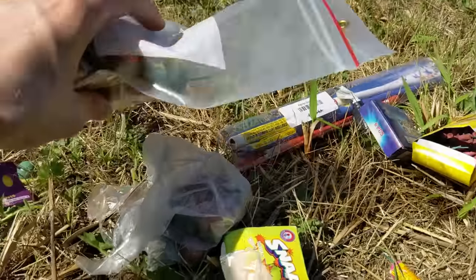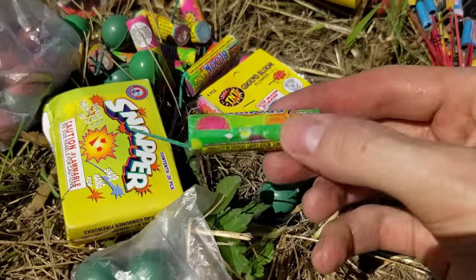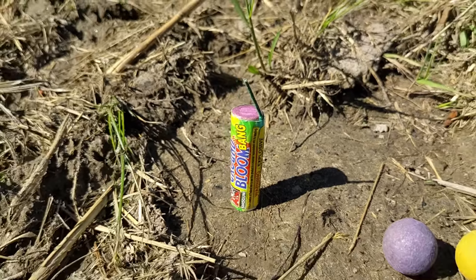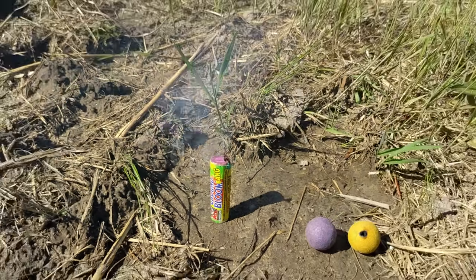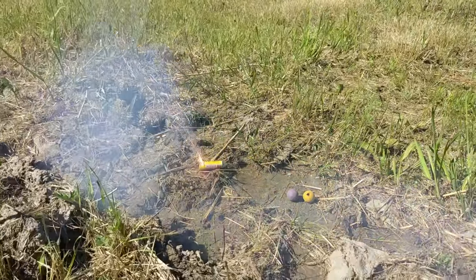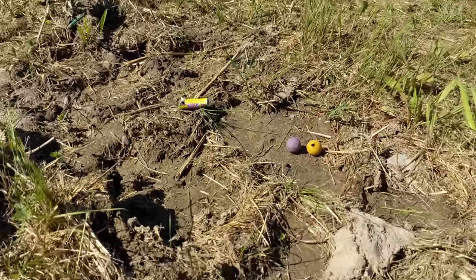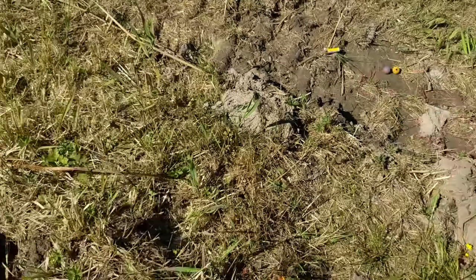Next up, we have a grab bag — sort of just some miscellaneous fireworks that I have lying around. So we will go ahead and test each of these and see how they perform after two years. I miss you, Lighter. Brought me so many great times. Here goes nothing. This is a flower from two years ago. Let's go ahead and see how it performs. That was actually not bad for a flower. I am impressed after waiting for two years to see that these things actually still work.